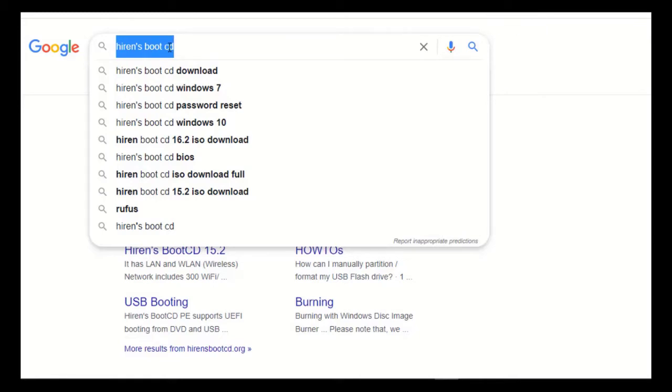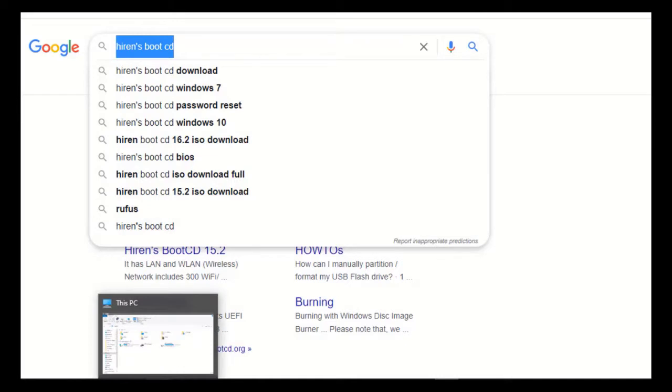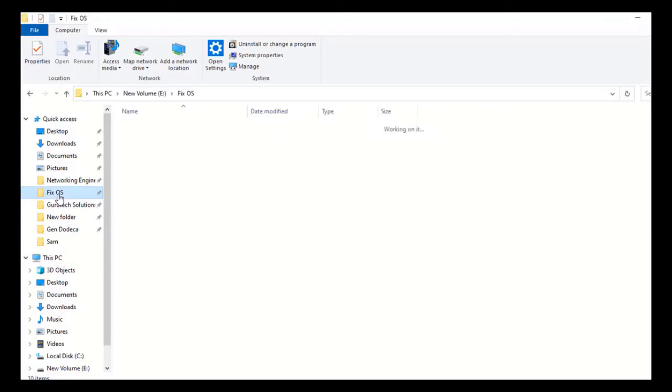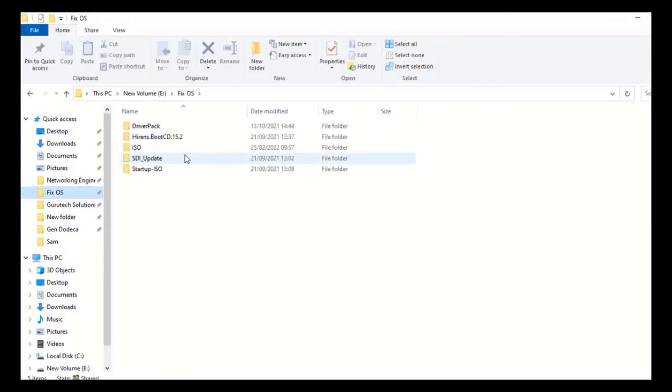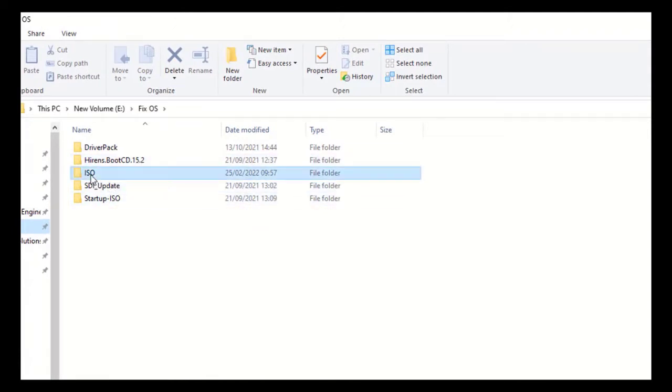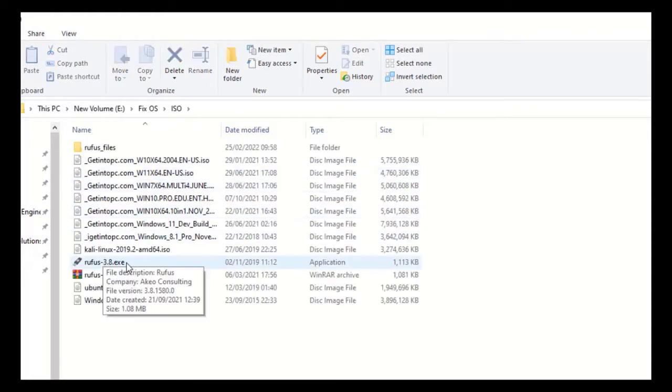I have already downloaded these software, so I'll go to my local disk to begin the process. Here is my Hiren's Boot CD version 15.2, and here is my Rufus. Let's begin.